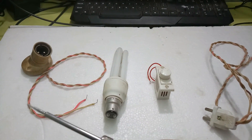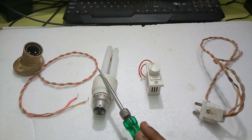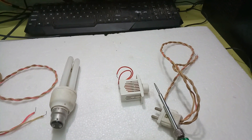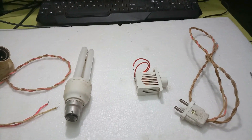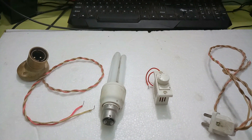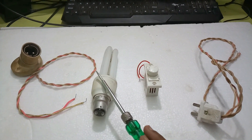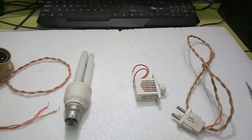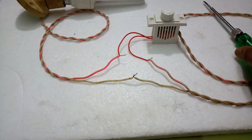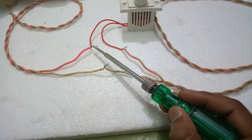The requirements of this experiment: one bulb holder, one CFL lamp, one regulator, one two-pin plug, and insulation tape. Now I will explain this — one regulator wire is twisted here.